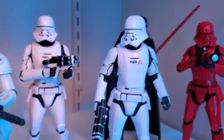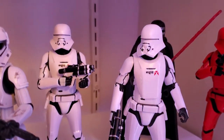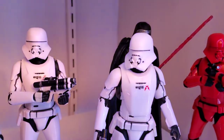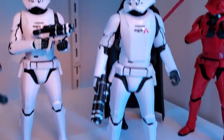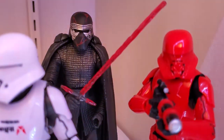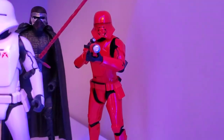The two First Order Jet Troopers I found at GameStop on clearance — same day, sitting there side by side, about 12 bucks each, so I snagged them both. We have Supreme Leader Kylo Ren, and last but not least we have the Sith Jet Trooper.